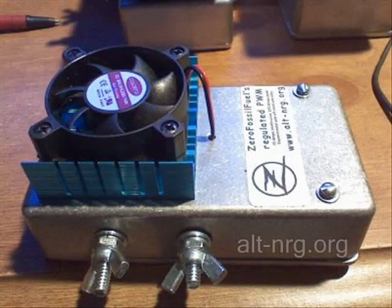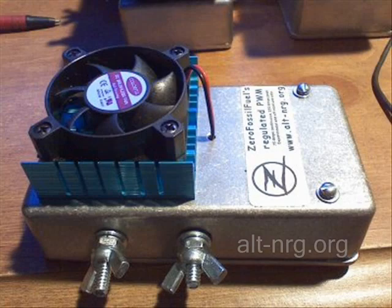I ran into a couple of problems using the Arduino Pulse Width Modulator controller on the 3 horsepower Briggs & Stratton generator test bench that I put together for my runtime test. So unfortunately I have to go back to using my own constant current Pulse Width Modulator to run the test.